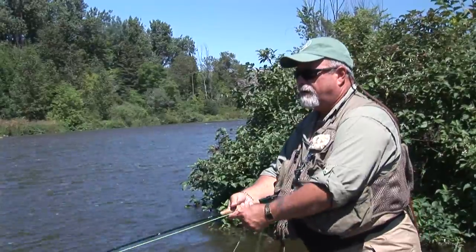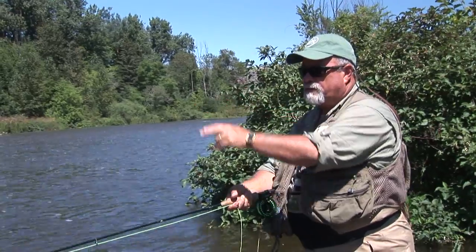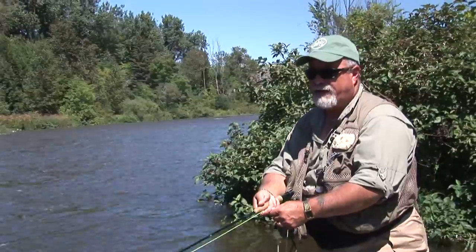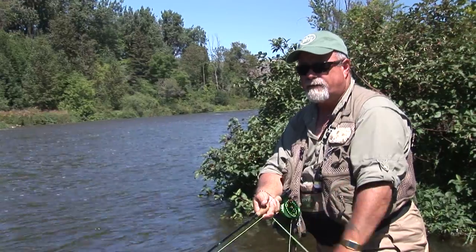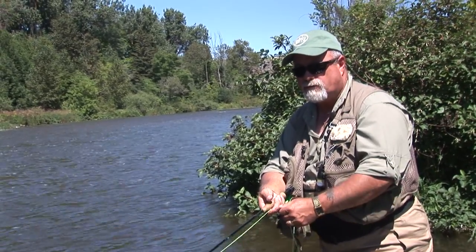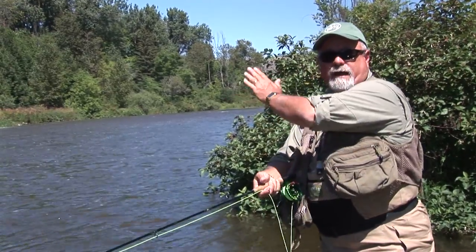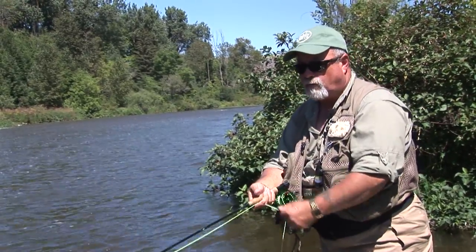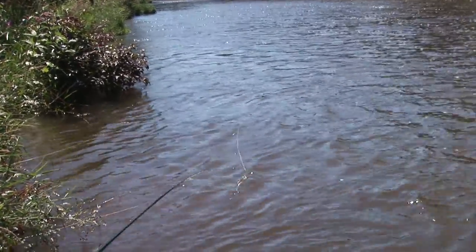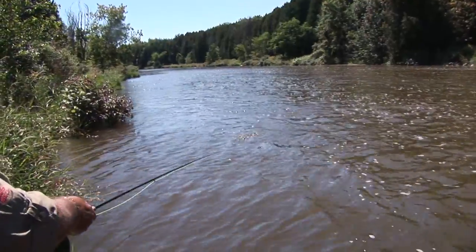What I'm doing is casting to the middle to see if anything is active out there. I'm giving it a few twitches, extra jerks in the pole, trying to give it a little action as it comes around. Then as I get closer to the bank, I'll strip it in. Usually when you're working a streamer, you want to be out in the middle and cast to the banks. But we've had a lot of rain, the water level is up and it's not safe to go out there. So I cast to the middle, swing it around, and work the edges — this is where the fish are going to be holding near the edge.